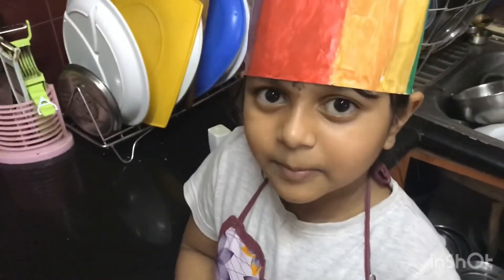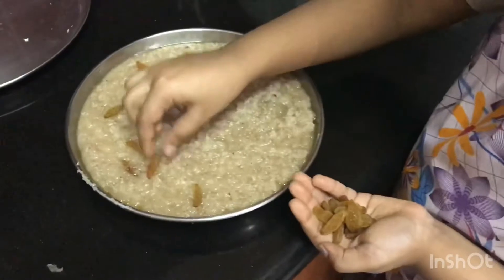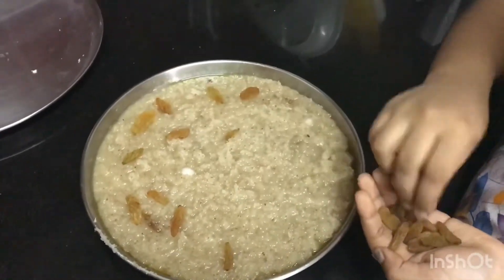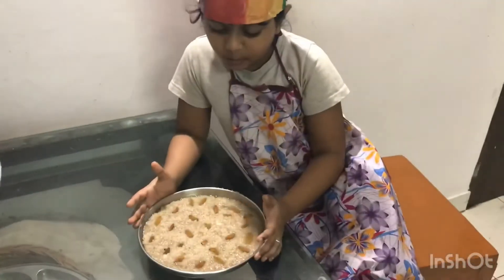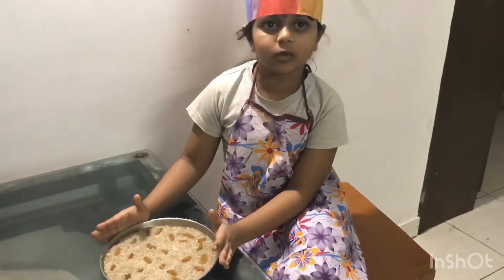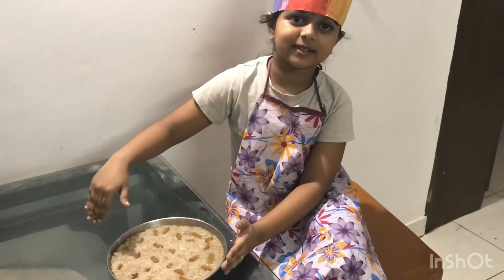Let us decorate and place the raisins into the burfi. Let the burfi cool for around 15 minutes. After it cools, we can slice it.